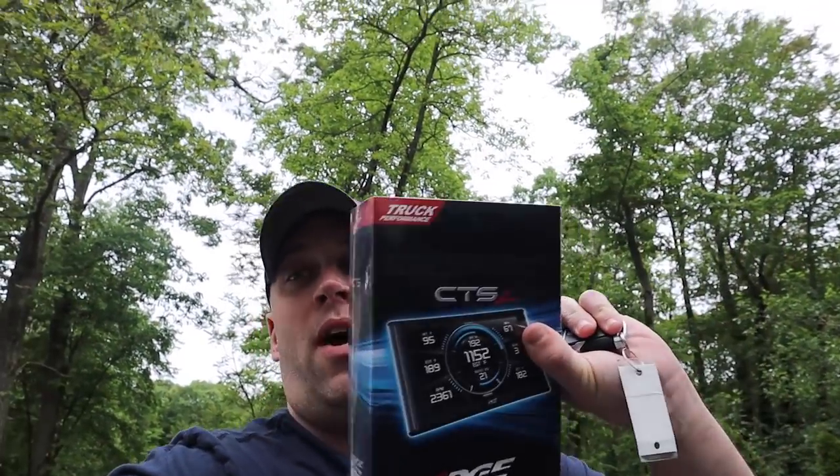Hey guys, I'm gonna sneak and install something in Belle — the wife's Rebel — before she wakes up, because she wasn't too keen on adding a monitor to her truck. But it's important, and Edge Products makes one of the best monitors out there.